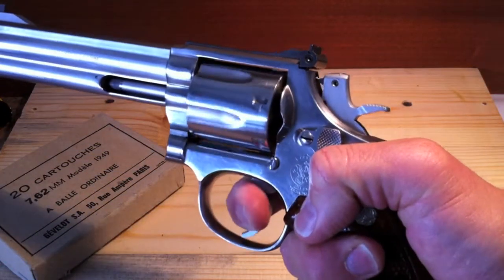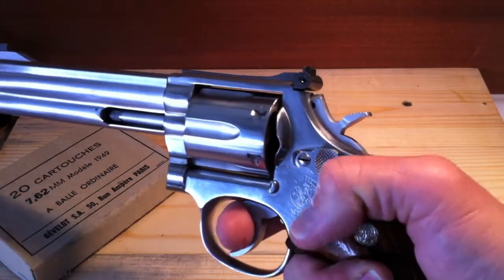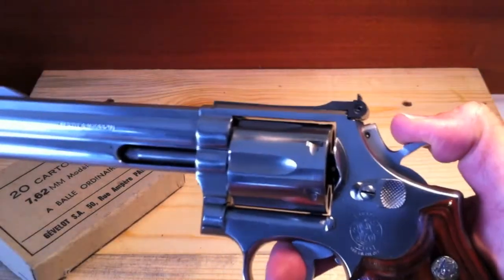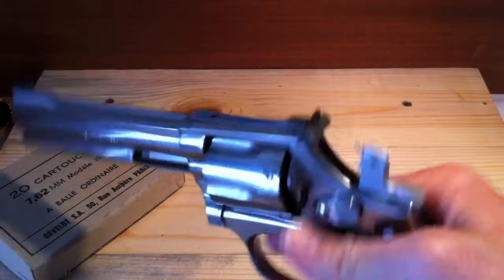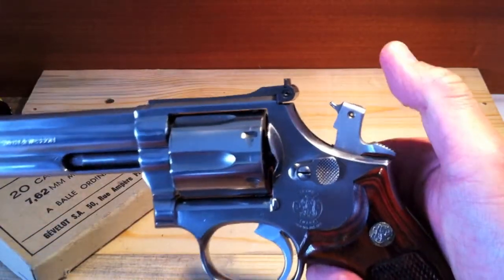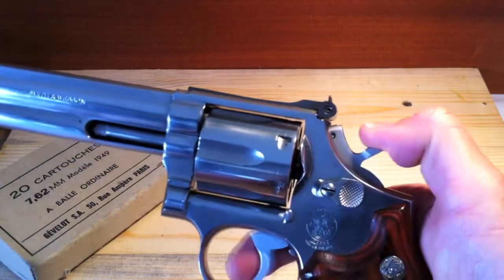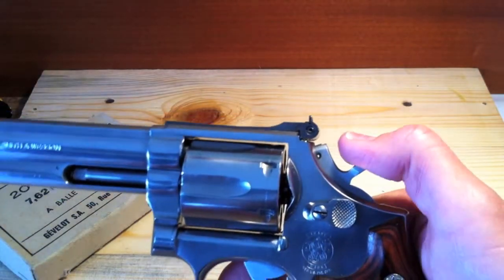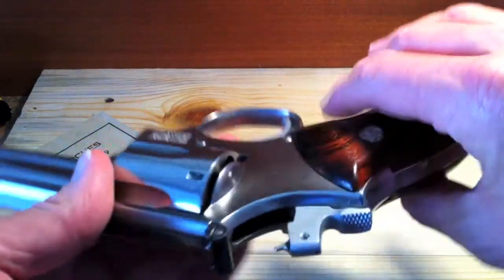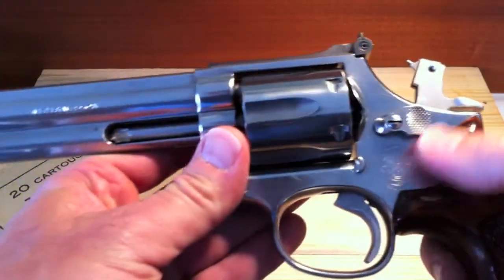Very, very smooth operation. Double action is pleasant and consistent — the pull is exactly the same throughout the rotation. Then you have single action, which is very crisp as well. The hammer has the firing pin mounted right on it, which is desirable by many in revolvers.